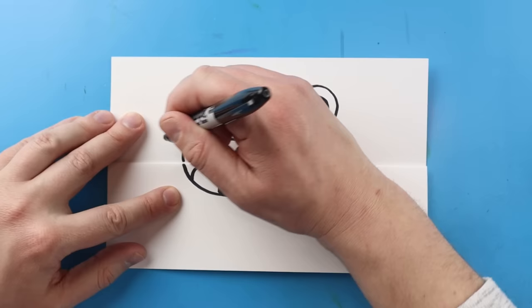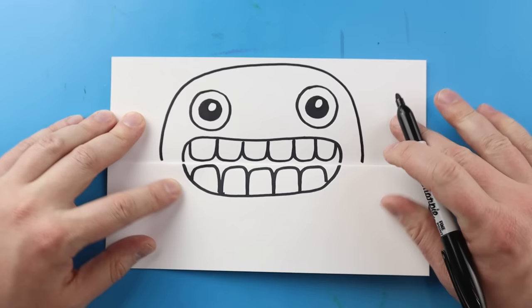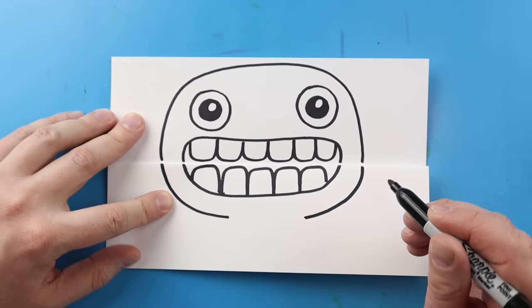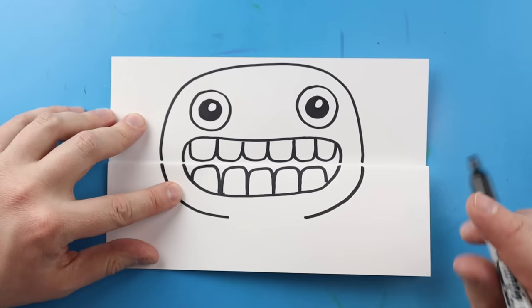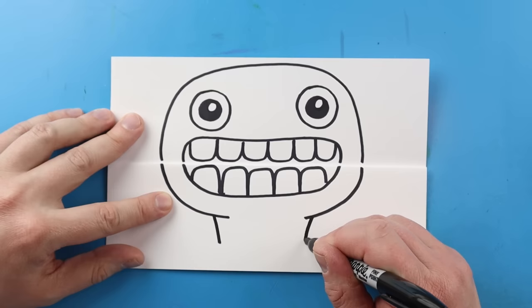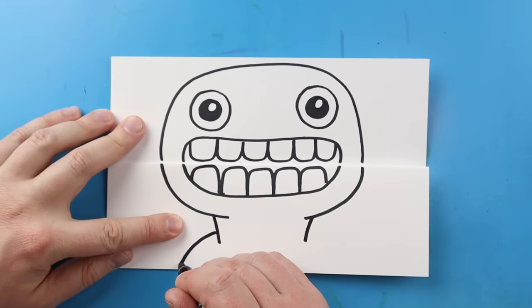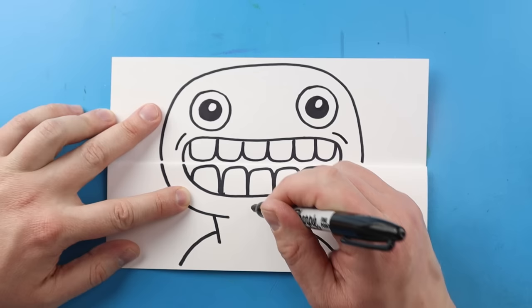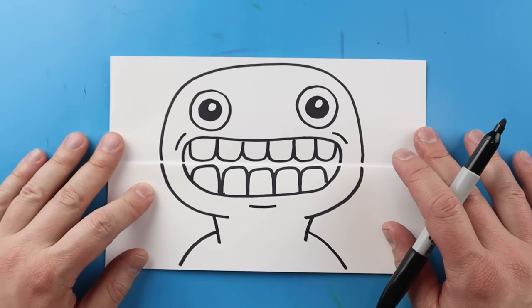Our next step is to make the top of the head of Jumbo Josh. I'm going to start here and make a line that goes up, over, and then down. Next I'm going to bring this line down and curve it in, and do the same thing on the other side. Then starting here I'm going to make a little line that comes in at an angle on each side, and draw a line that curves down on each side for the shoulders. I'll add a couple of little detail lines on each side and one underneath.